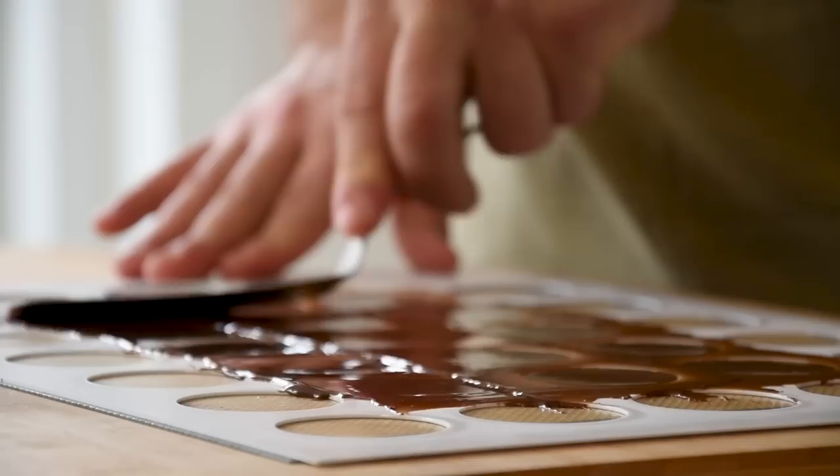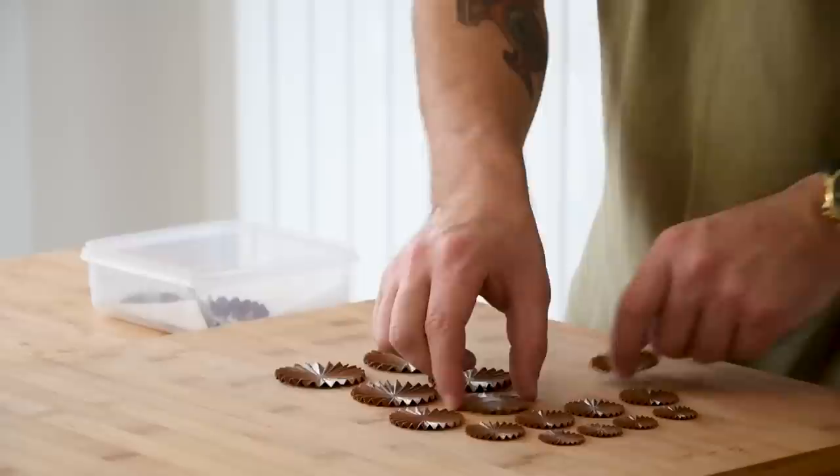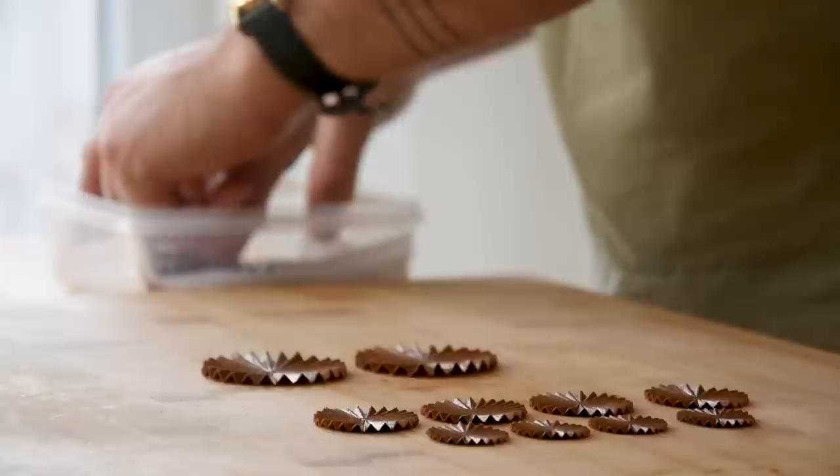When they're still hot, gently remove them from the mold and directly press between a ribbon press. Let them cool down completely and continue baking a total of five different sizes. After that, keep them dry and covered for later.